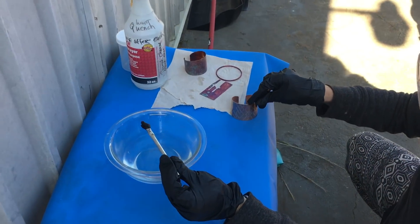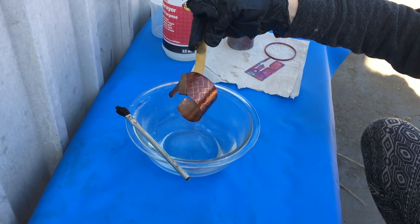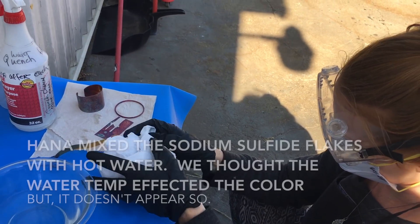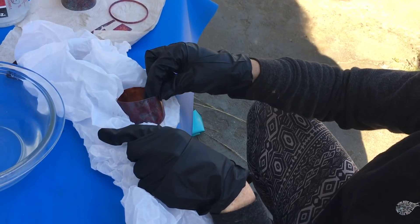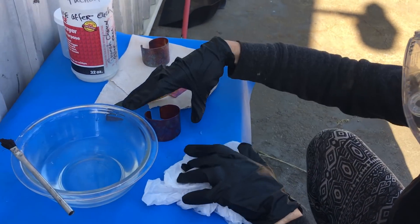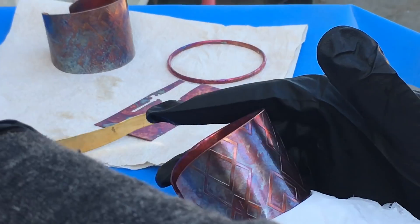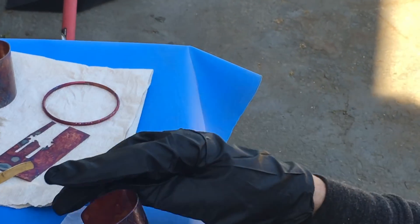We're going to do one more cuff, and this time Hannah's going to dunk it. Yeah, I think that works better. Is it going to be hot? The heat isn't going to issue them — I think it's the application. The quantity that you're getting on there. And if I was even able to do it for less time, I had to flip it. If I made more of this and just dunked it and took it out, then it would probably get more of those colors.